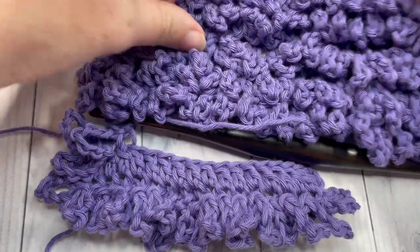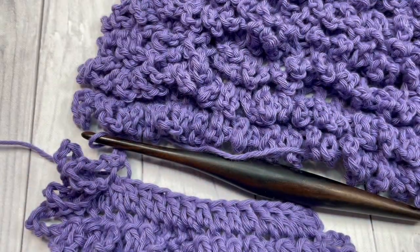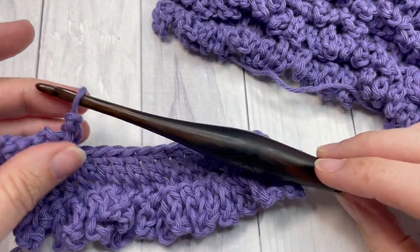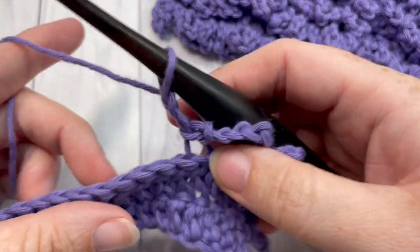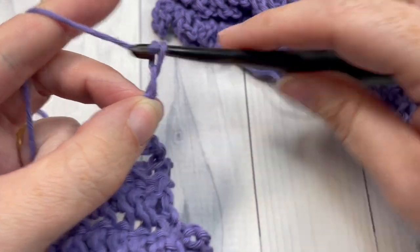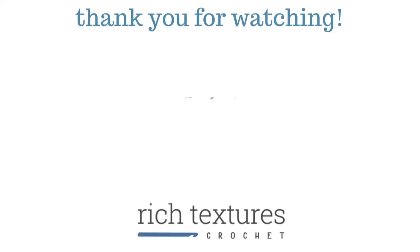And that's all there is to working the chain loop stitch! Thank you so much for joining me. I'd love to hear how you would use this stitch — leave it in the comments down below. I look forward to seeing you again next week. Until then, happy crocheting, bye!